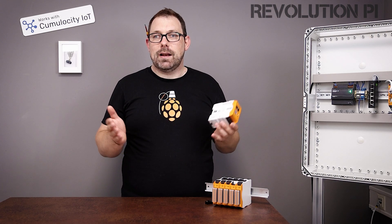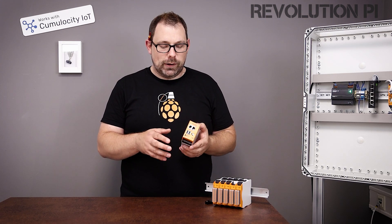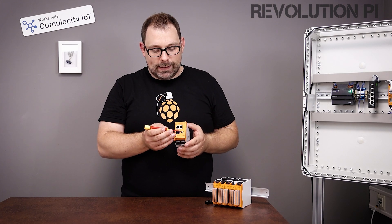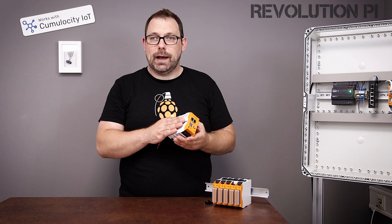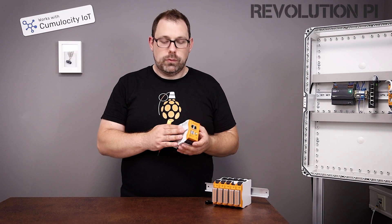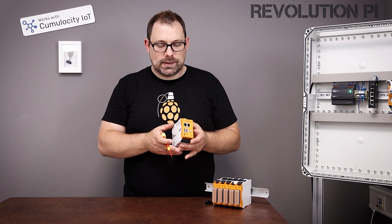That means a lot of new use cases are possible, but I will tell you about the use cases a little bit later. Let's first have a look at the technology. You will recognize the antenna port in the front. The RevPi Connect 4 comes with Bluetooth and Wi-Fi on board. It has an internal antenna, but we all know RevPi normally lives in metal switch cabinets, so we need an antenna port to get a signal outside.